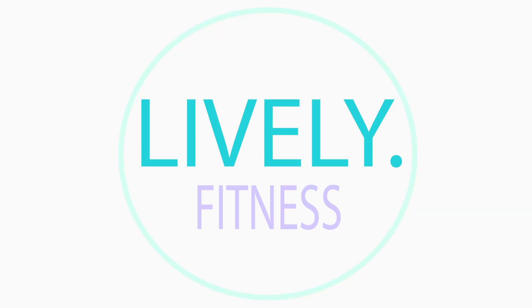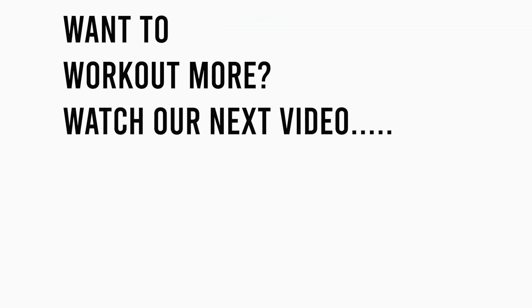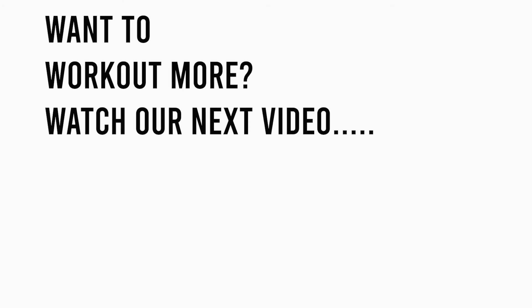If you feel like doing this set one more time, please do so. If you want to work out on other parts of your body, you can watch our other workout videos. Thanks for watching and see you guys all in our next video.